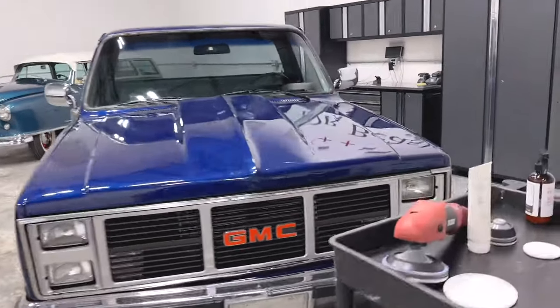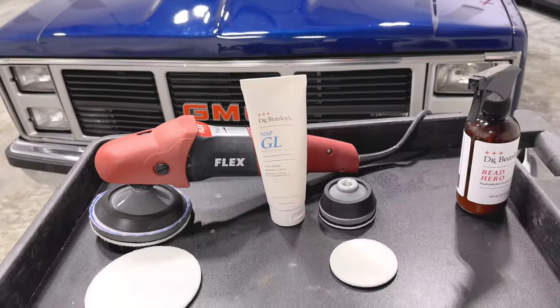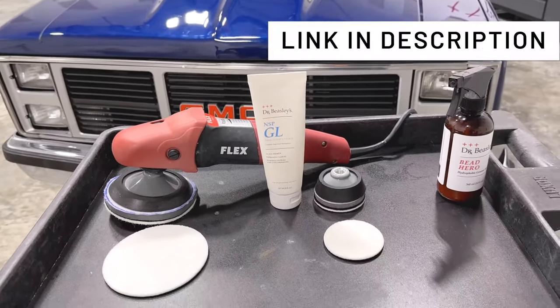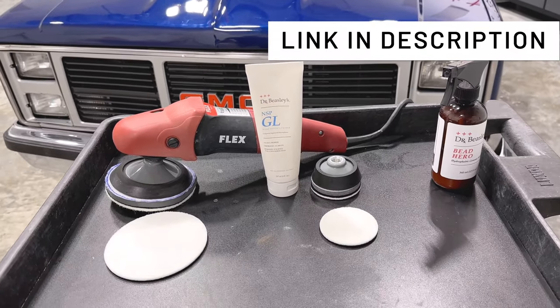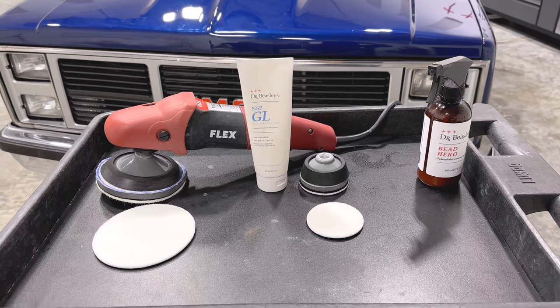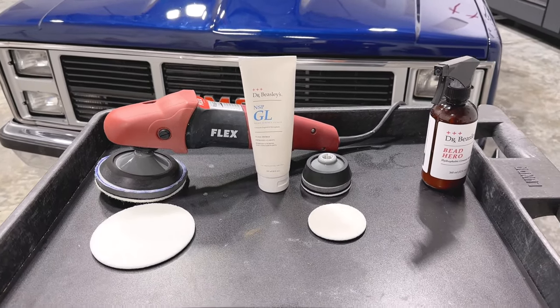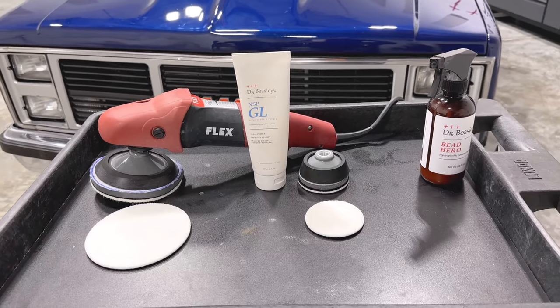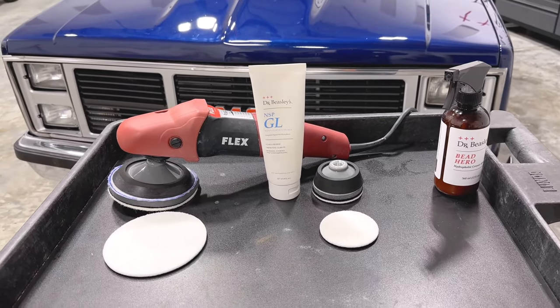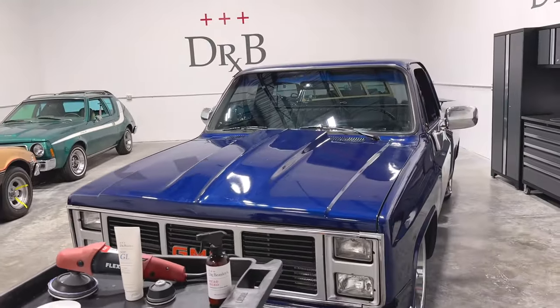You can get all these products at drbeasleys.com. And something else I'd like to point out is we teach glass polishing — both topical and subsurface — in all of our detailing classes. Get signed up and you'll learn paint correction, dry sanding, boat detailing, glass polishing, engine detailing — you name it, we cover it. They're the most hands-on detailing classes on planet earth, and I hope to see you at a future detailing class.